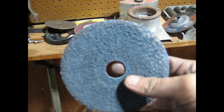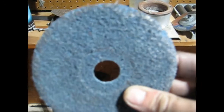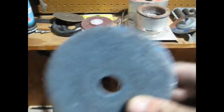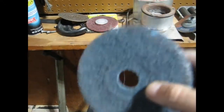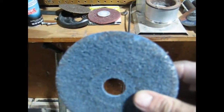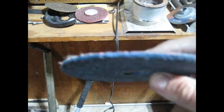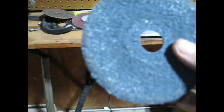...it kept leaving burn marks every time I would touch it onto the cast iron. Once I got going in a particular area it seemed to be okay, but every time I took the tool away and reapplied it to the cast iron it left a burn mark or scuff mark. So I decided I'm probably just going to go back to the medium one, and I'm really happy with how that turned out.